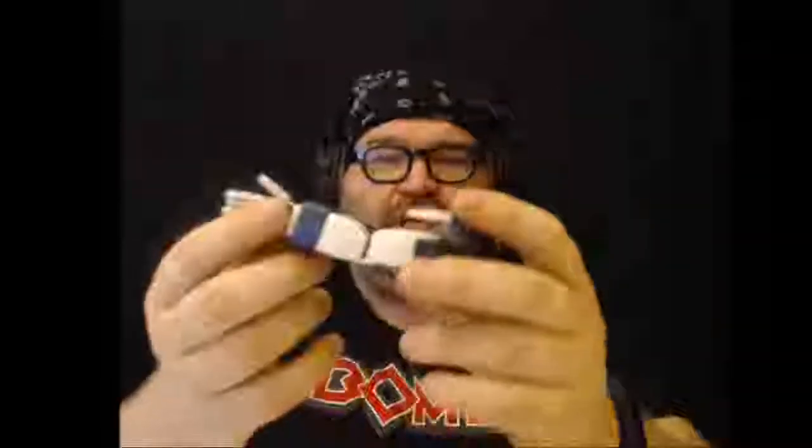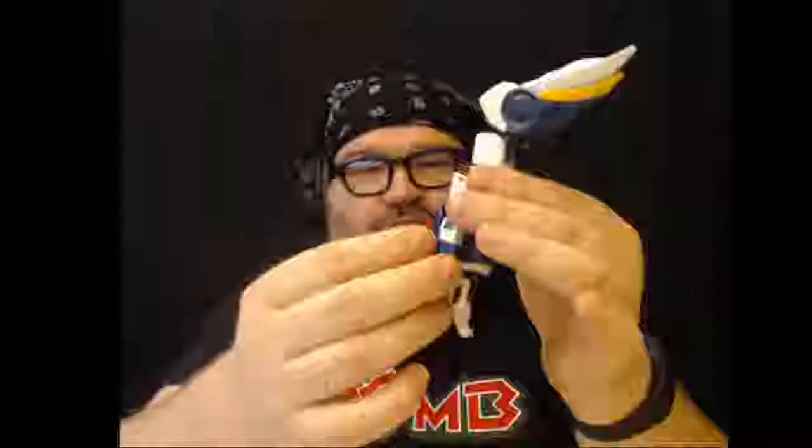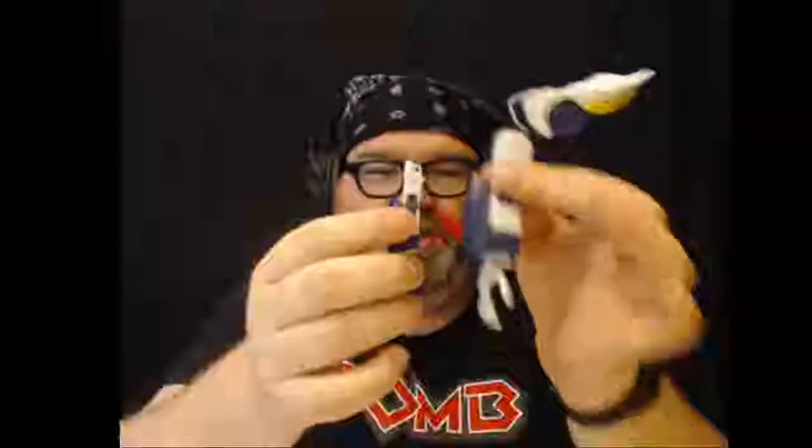I was wondering, so this is 1/60 scale. That's what perfect grade is, 1/60. I was like, how big is 1/100? So I went and got the same kit. This is a custom — this is the Endless Waltz version of the Wing Gundam, which I've built on stream in Master Grade. So here's the comparison. That's the difference between these two kits. It's the same arm. This is 1/100 scale, this is 1/60 scale.